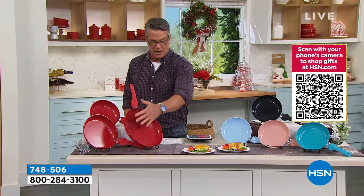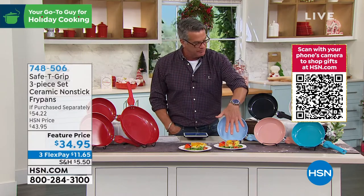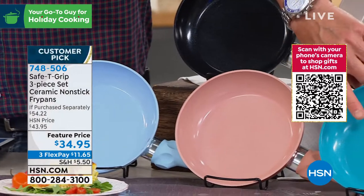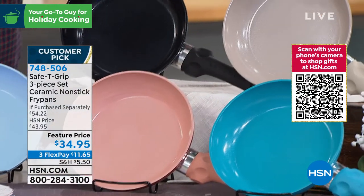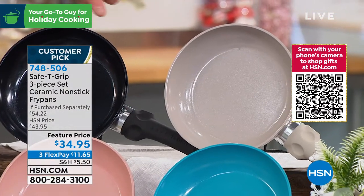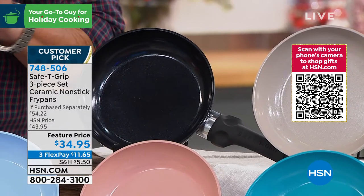We have a choice of colors. They come in red, which is right here. I also have them available in icy blue. This one right here is called rose gold. I have it available in teal. This is my favorite — I've never seen a pan in taupe, that is the coolest thing ever. I actually bought one of these as a 12-inch for my omelet pan. And then you also have it available in black.